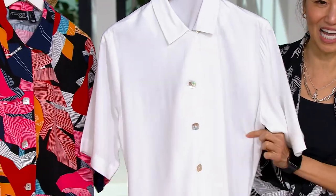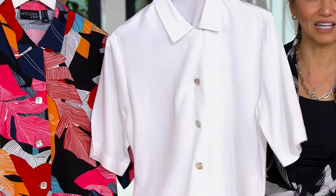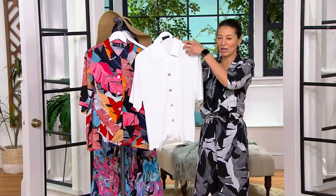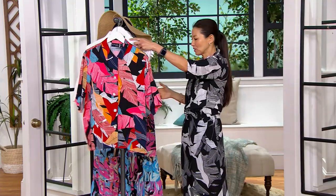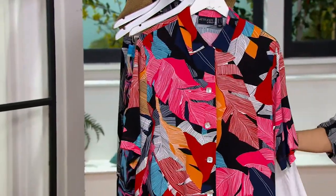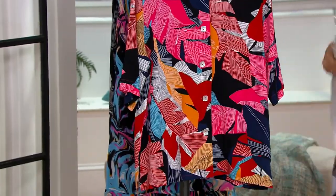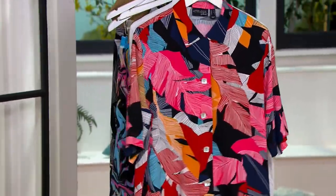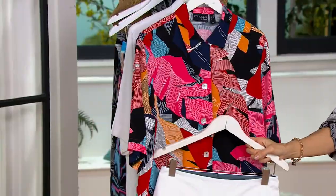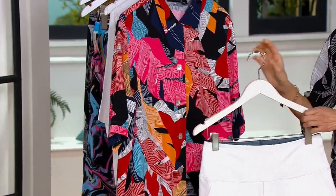I got so many compliments wearing the other one with the buttons on the side — this is one you're going to wear all the time. Wear it as an open shacket like I'm doing right here, tie it, or close it up and it looks more like a camp shirt. This color right here is the Sunset Palm — fabulous with a pair of white pants. The beautiful thing about the Sunset Palm is you could do a more red pant, a white pant...